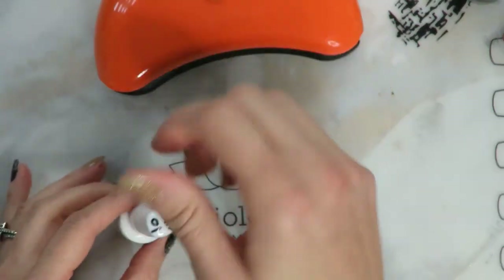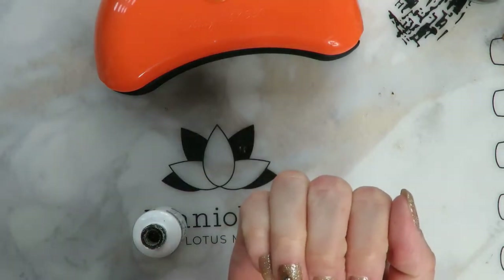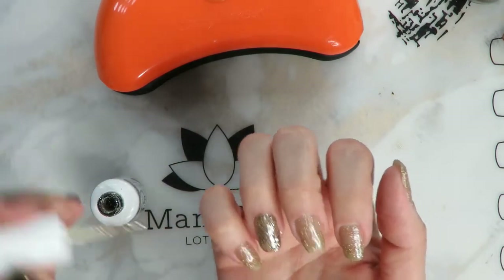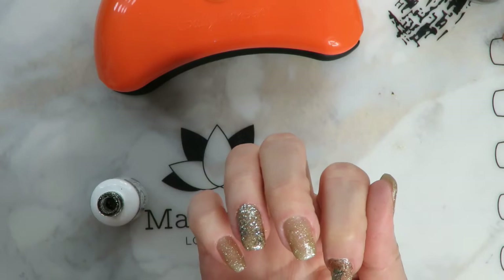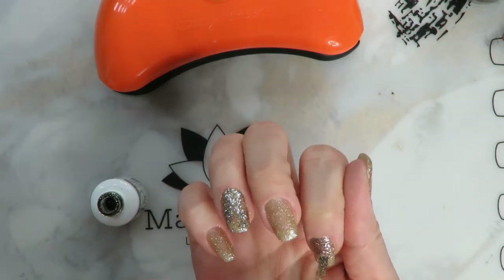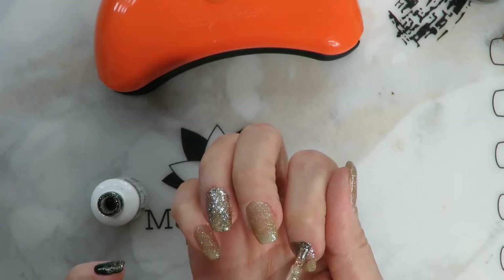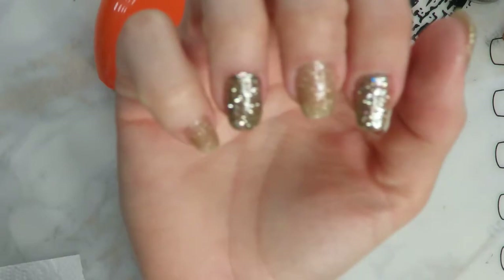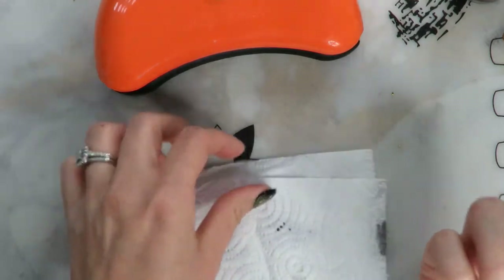Once you've got a layer of whatever sparkly polish you want on, go ahead and cure that for about a minute. I also had this sparkly silver gel, so I decided to add that to a couple of nails just to add a little something extra. Gold and silver really go pretty together, and I thought for New Year's the more sparkle the better. I'm still pretty new to gel polish — most of my tutorials use dip powder — so I threw the two sparkly colors I had together. Here we go: three gold, two gold and silver.